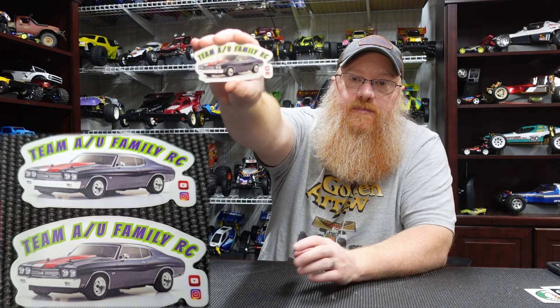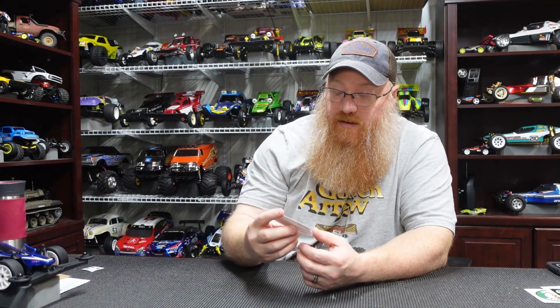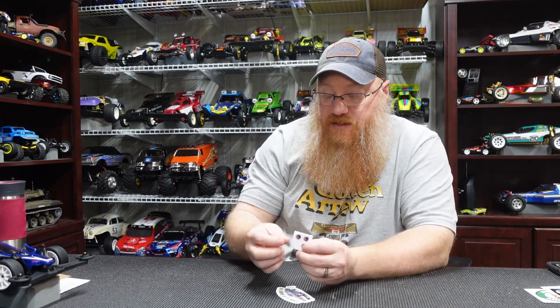Also over at Team AU Family RC, John sent me his stickers — a really nice looking sticker with the Kyosho Phaser Chevelle on there, plus some tiny ones. One of those has already been allocated to the rock crawler, so thank you John. I'll link his channel in the description below — go check him out. He's got a lot of rock crawler stuff, really likes the small crawlers, and has a bunch of different random 3D printed stuff I've never even seen before. You may learn something like I have.